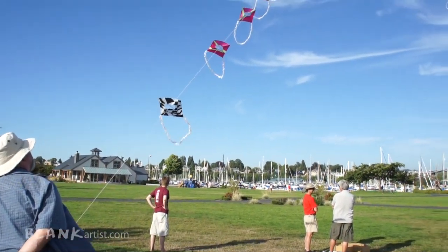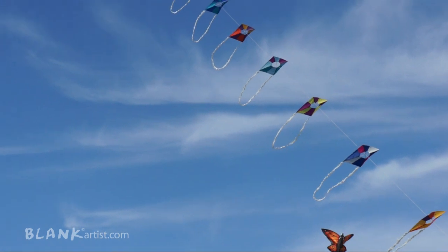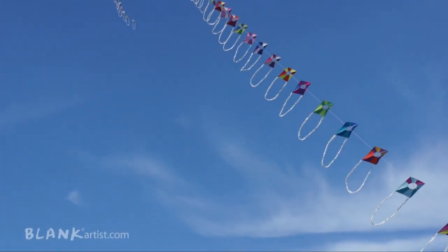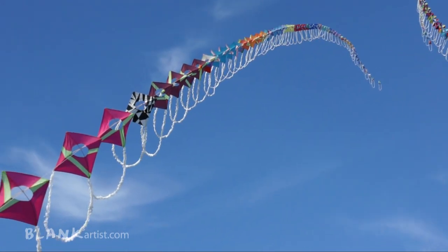This is a train. Anytime you hook two or more kites one behind the other on the same line, it becomes a train. The line goes through a little piece of vinyl tubing that's been cut about that thick and then twisted into a figure eight. The spars go through that, and the line goes through it.